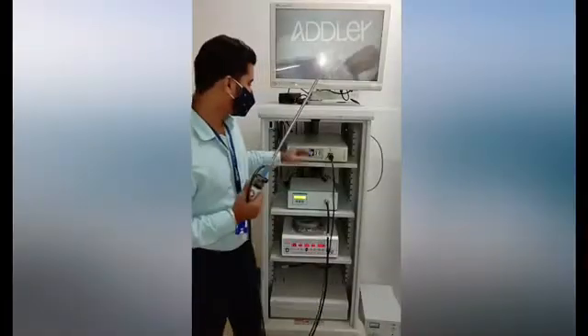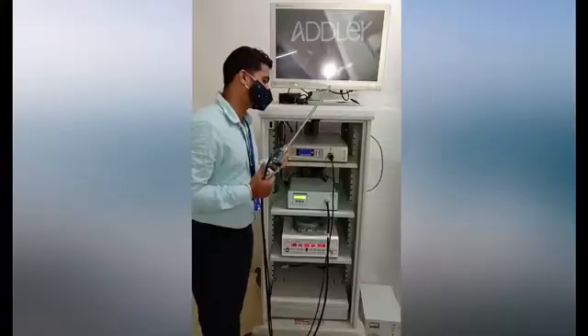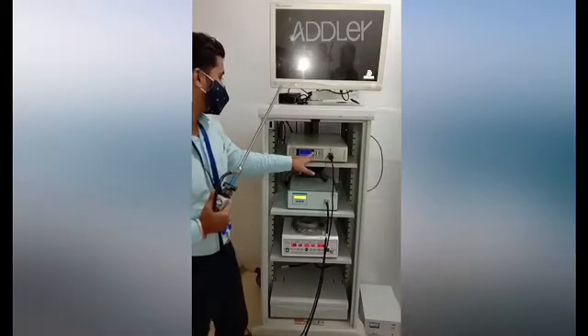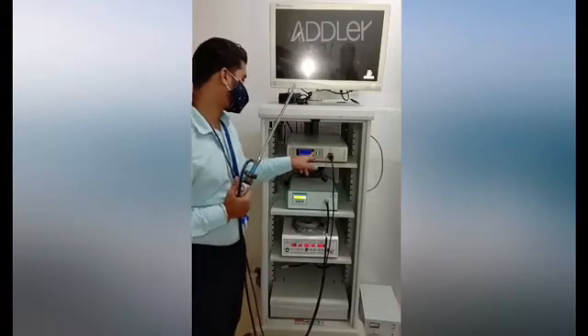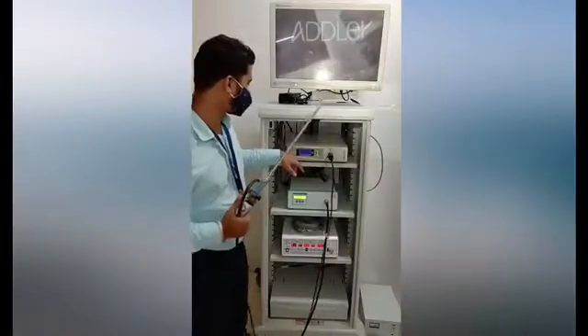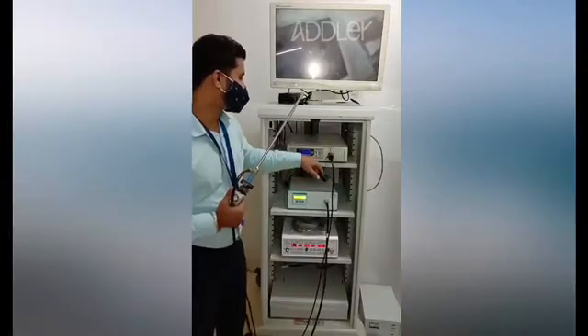Here we have the Stryker 1188 HD console, which is an economic console that comes with various modes like laparoscopy, laser, microscope, standard, arthroscope, cystoscope, ENT, flexible, and hysteroscope. You can enhance picture, click pictures, and do white balance from here.